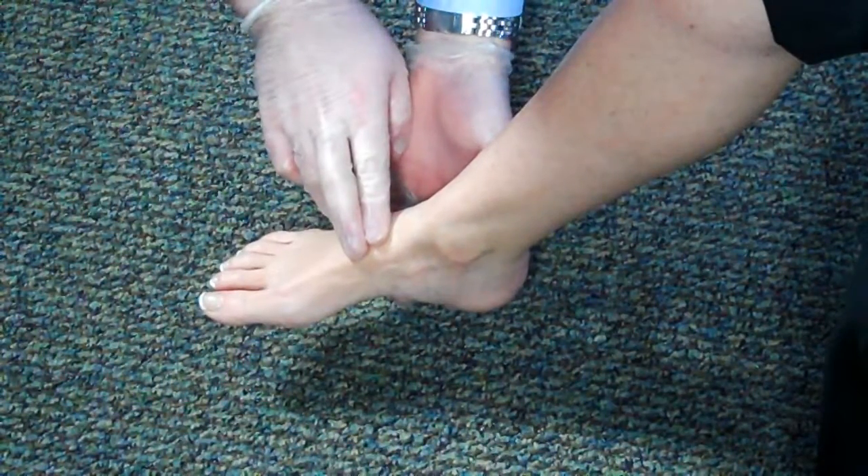I will now direct my partner, or the patient themself, to manually stabilize the injury while I assess the status of circulation, sensation, and motor function in the injured extremity.